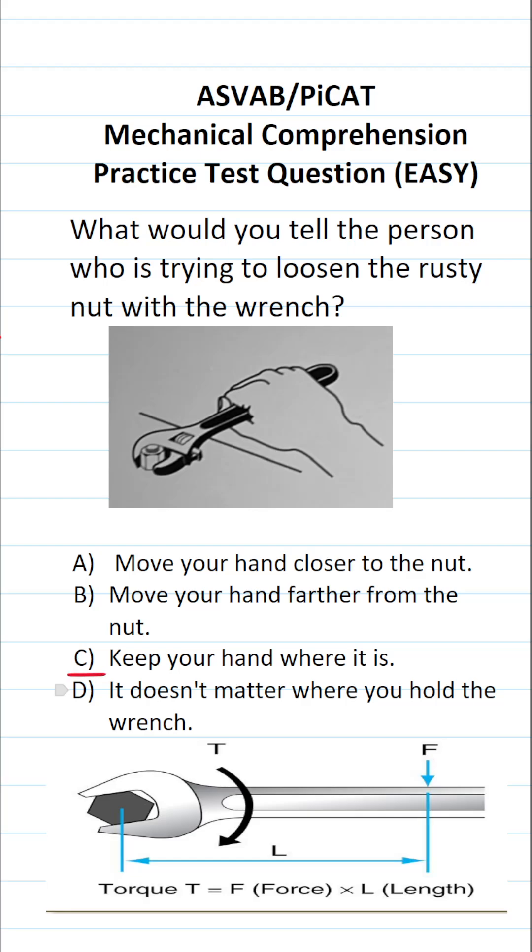Obviously, C and D are wrong. C says keep your hand where it is — well, if you keep your hand where it is, nothing is going to change. And D says it doesn't matter where you hold the wrench. That's not true, because this question is testing your understanding of the fundamental concept of torque.